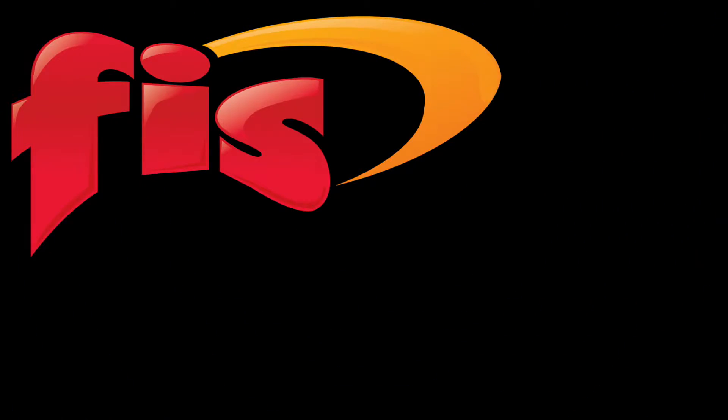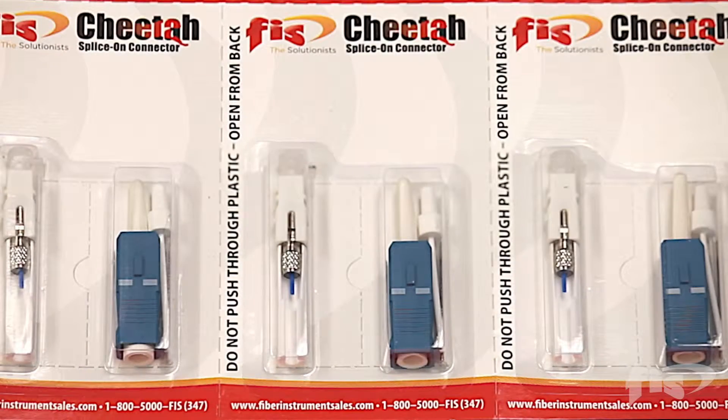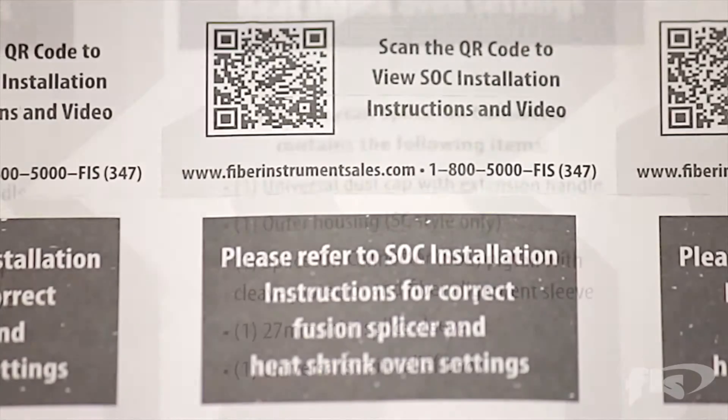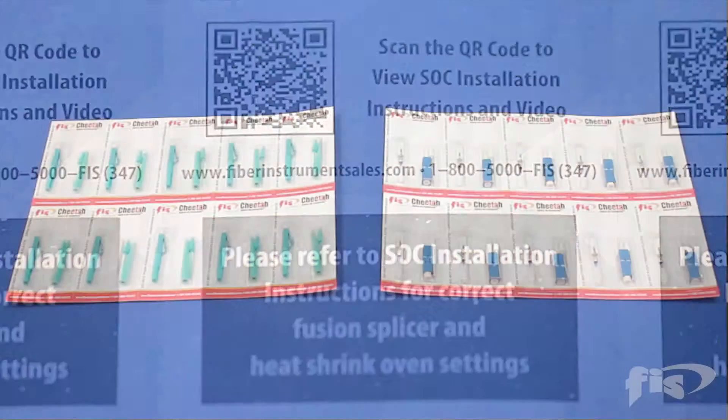The FIS 900 micron cheetah splice on connector is available in a sleek low-profile 10-pack sheet that allows users to easily take what is needed on site and directly to splice points. The sturdy cardboard backing and blister pack design is easy to open.